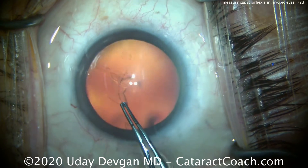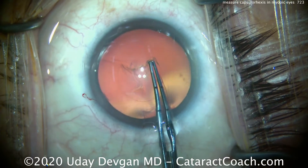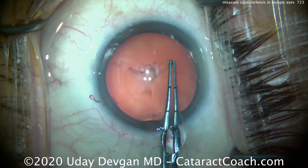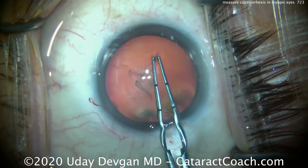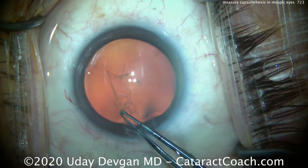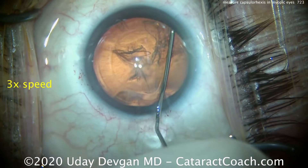I want to make a 5 to 5.5 mm capsulorhexis. Our forceps are marked off at 2.5 and 5 mm from the tip. There are many brands of forceps that have this type of marking. You can even mark your own — use a disposable steel keratome and, under the microscope, make scratches or etch a mark at the 2.5 and 5 mm points. If you want to know which forceps I'm using, it's on my CataractCoach website — click on About Dr. Devgan and then Instruments. So there's the capsulorhexis.